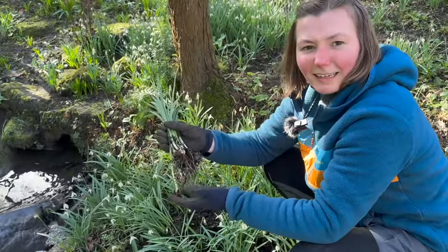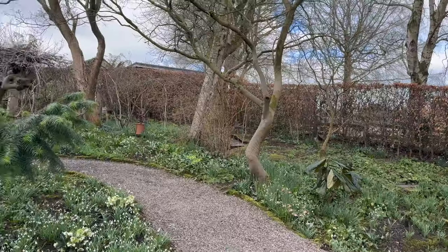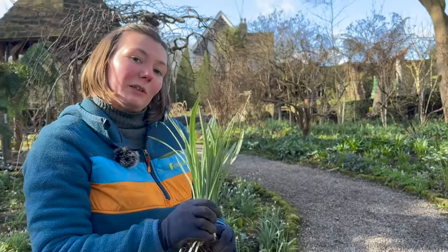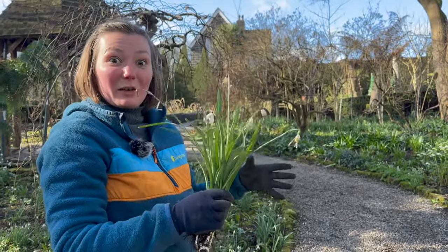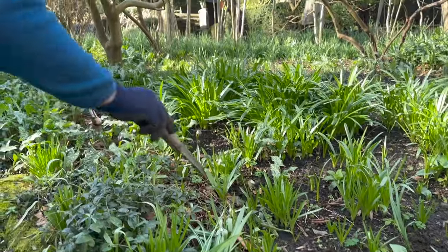They always come out really clean and clear, so they're so easy to divide. This area over here doesn't have so many, so even if I put these in as individual snowdrops, in the years to come they're going to bulk up and look similar to what we have over here — just spreading them around.